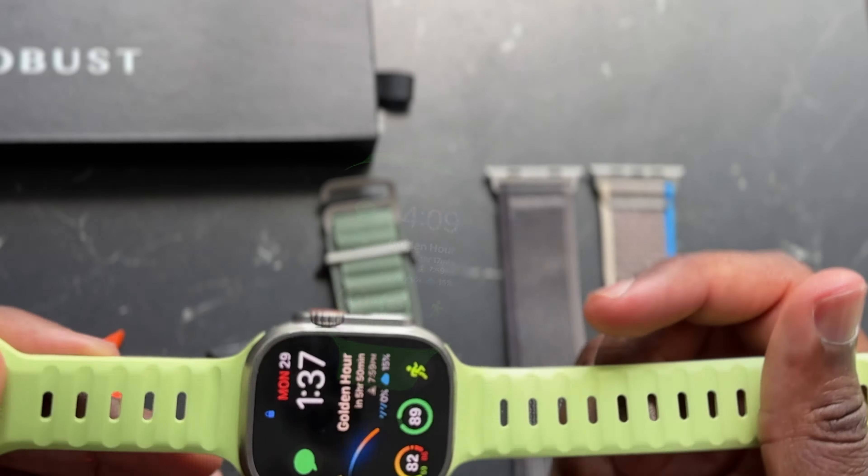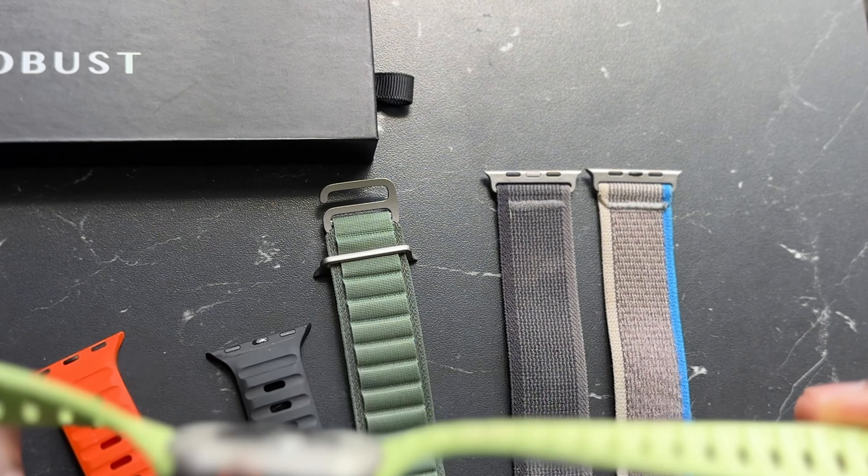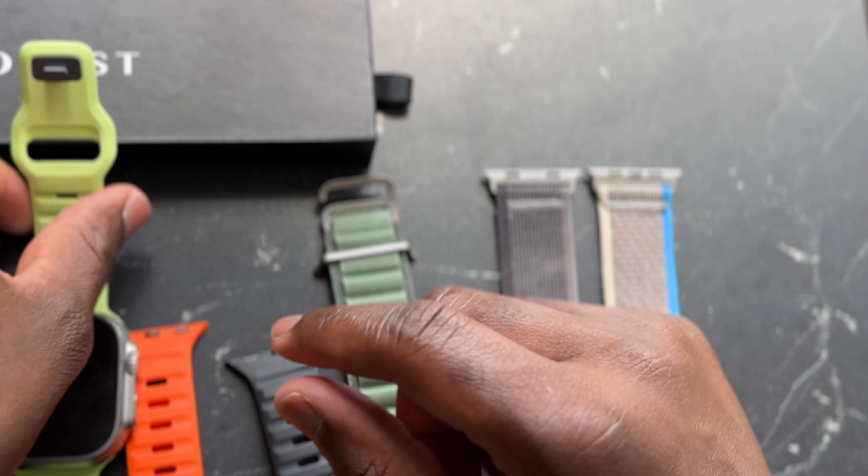Last but not least, the inspiration behind this video is this Nomad glow-in-the-dark sports band. This will fit your Apple Watch Ultra as well as any 44 or 45 millimeter Apple Watch. In the light, it's kind of like a key lime green color — a very light green. You could mix these two for a nice little vibe. I recently picked this up — Nomad launched their new glow-in-the-dark series on the 23rd of April, so this is pretty fresh off the press, and they sell out fairly quickly.